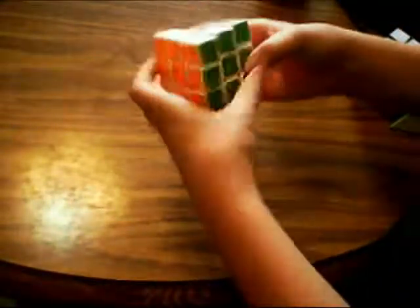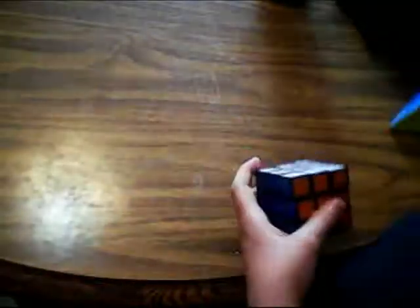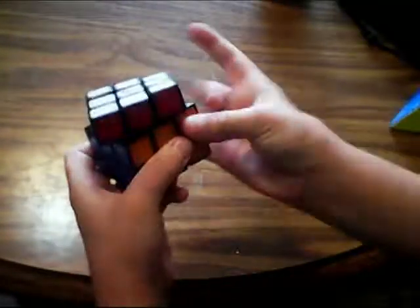Next, for 3x3, I have this Duncan white 3x3, lubed with DM37, set up in my custom shades — it has a cubicle logo on it. I use beginner's method with a little bit of PLL. For my backup main, I have my Rubik's brand cube. I don't really like it — it has a little bit of Lubix — and I really hope I don't have to use this.